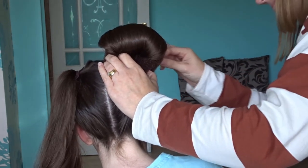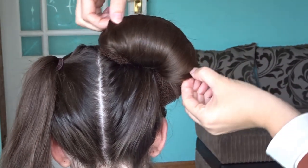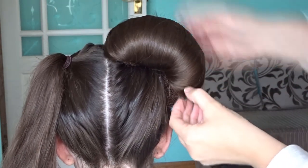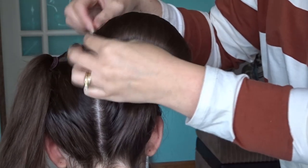Once this ear shape has been formed, all you're going to do is fan out that hair that's covering it — just gently tug on the sides until they cover that hair doughnut, then secure these again with some bobby pins.